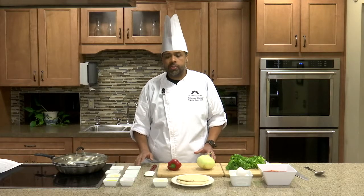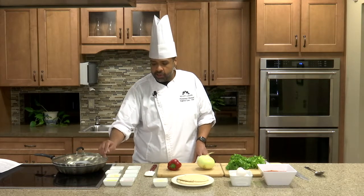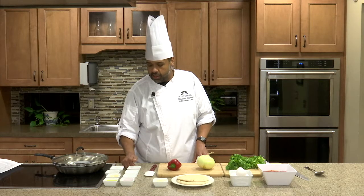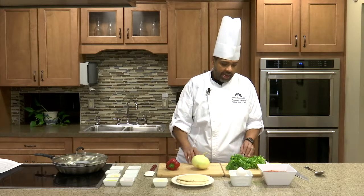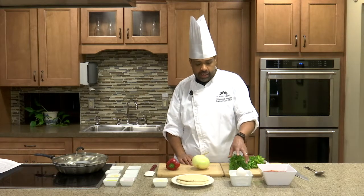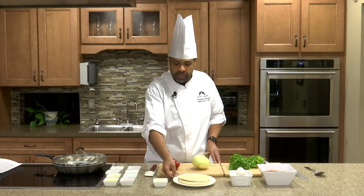So to start the recipe, we have our mise en place — that means things in place. So everything is in its place here that we need for the recipe. We have olive oil, garlic, cumin, chili powder, paprika, salt, pepper, red wine vinegar, a sweet red pepper, an onion, and some fresh cilantro, as well as some crushed canned tomatoes. The finishing touch will be six eggs that go on top. And then optional for this dish, there's pita that we will serve with it, and we can top it with some feta as well.